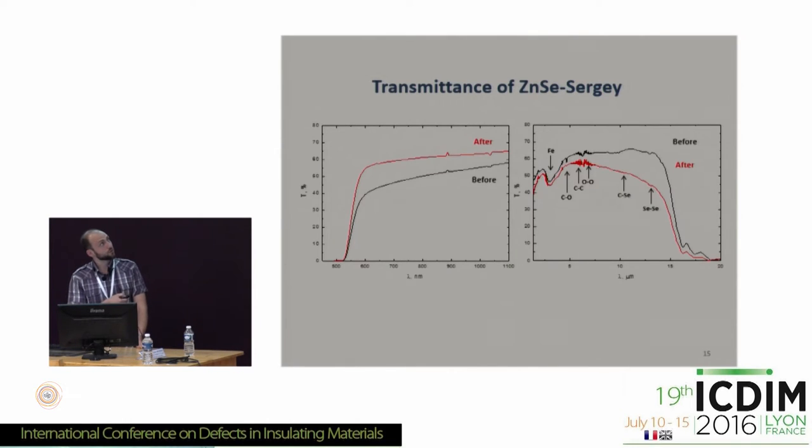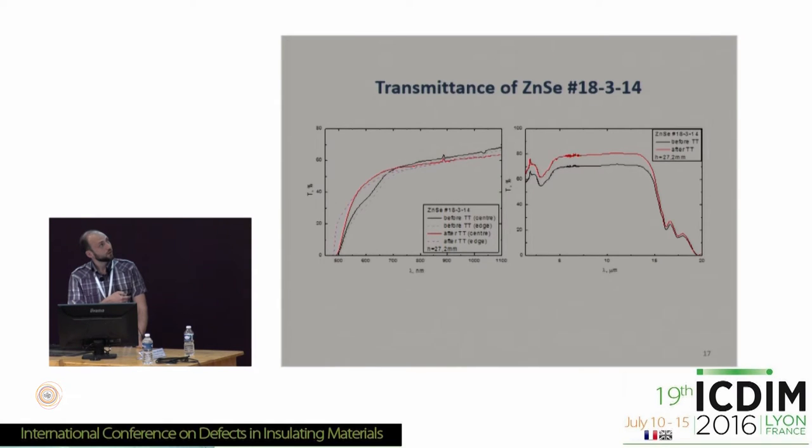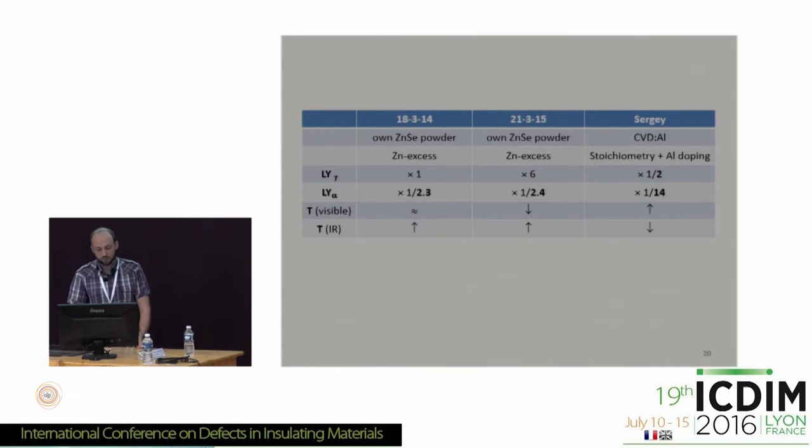We also observed changes in the transmittance spectra in both the visible and infrared range. We obtained the same results for three different crystals — all showing significant reduction. Summarizing: the light yield decreased for all samples except sample number one where it slightly increased, with the most drastic decrease for alpha particles — about 14 times for the crystal produced from CVD powder doped with aluminum. We also have a change of transmittance spectra in all measured regions.